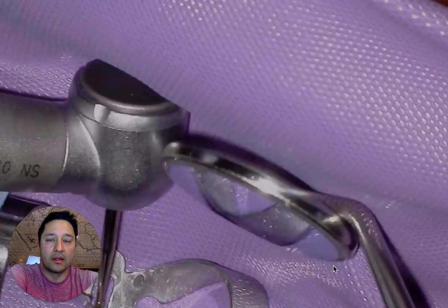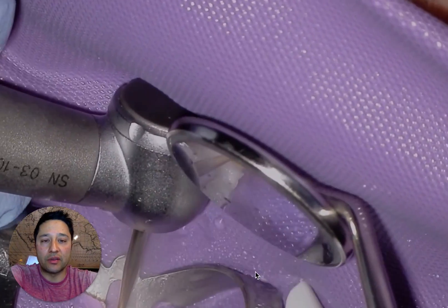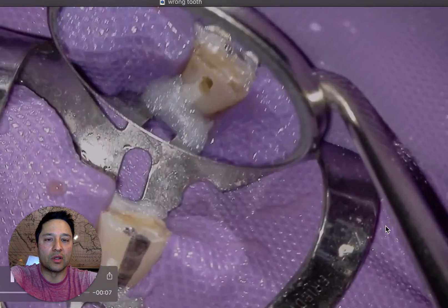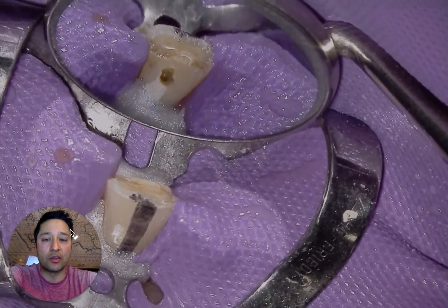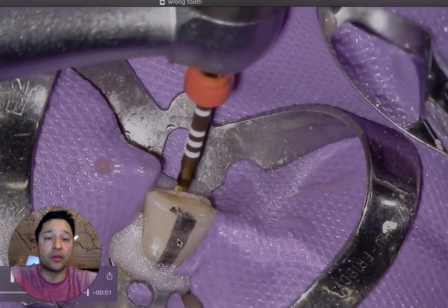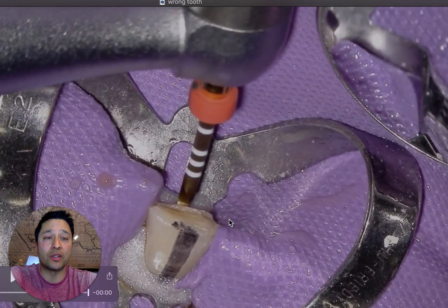We'll be accessing — you can see it there — and what I'm doing is looking from the front to see where the long axis of the tooth is. So we're into the tooth. There we go — right into the tooth. It's necrotic, so that reconfirms our initial diagnosis, and then we're going to open and shape the coronal two-thirds.